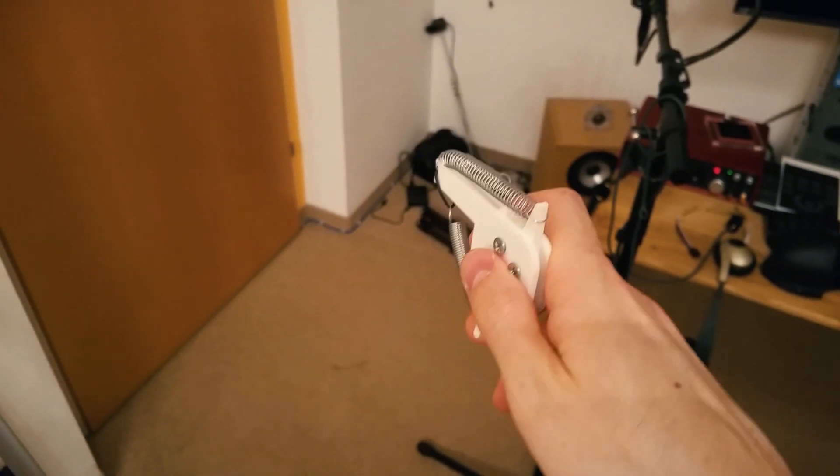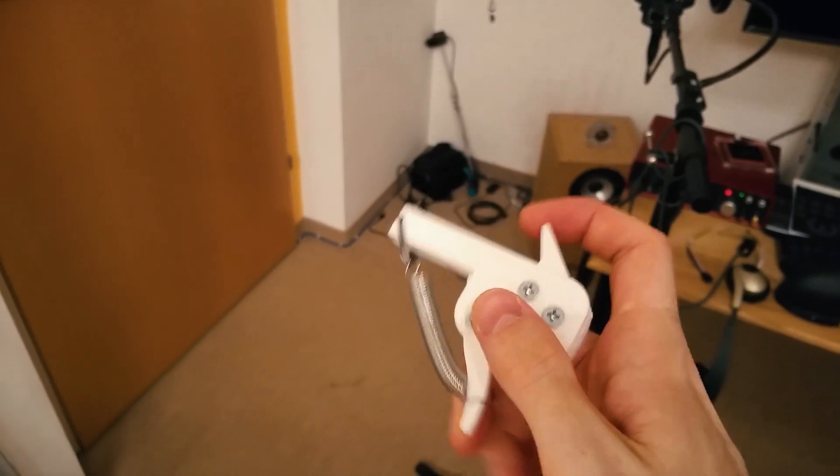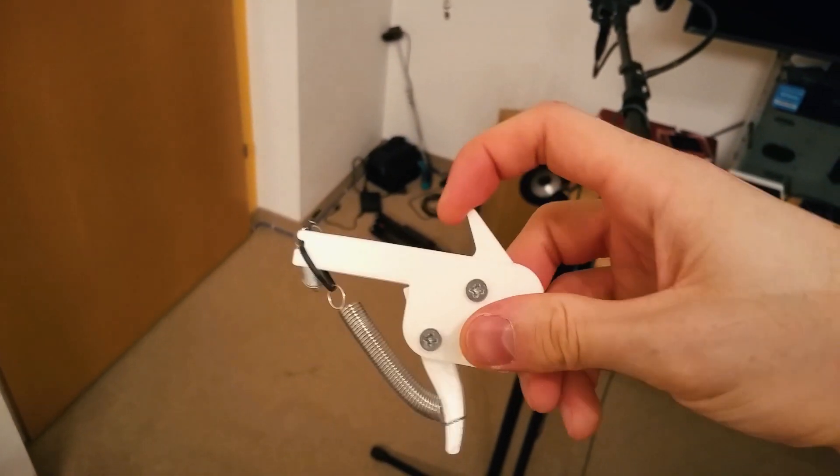And if you're wondering, yes, it does shoot. It's pretty fun, actually. Can't wait for this crossbow thingy. Oh my god, this is going to be so much fun.